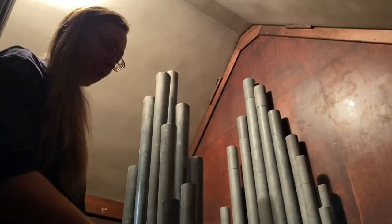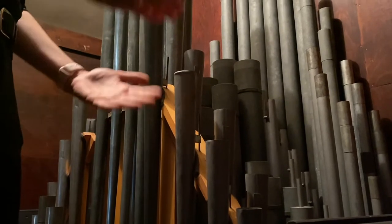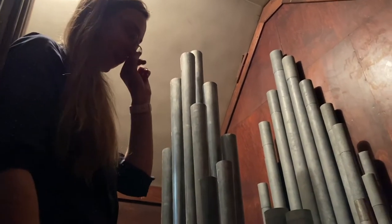Here we are in the swell box. Check it out — we have a bunch of pipes back here. There are two different kinds of pipes. These ones that look like cones are the reed pipes. They sound like trumpets and they kind of work like a clarinet — there's a little reed moving through when the air comes through.